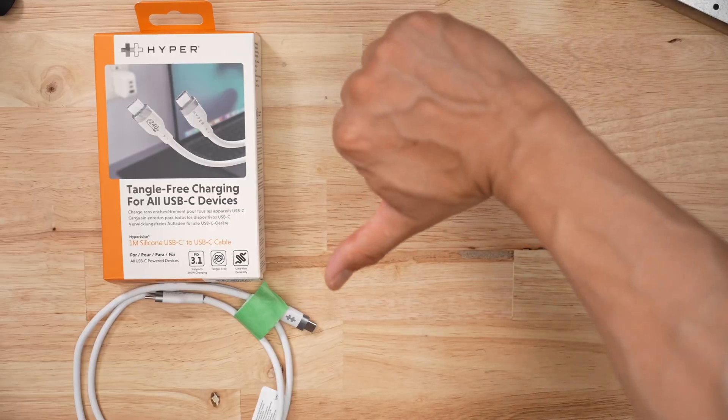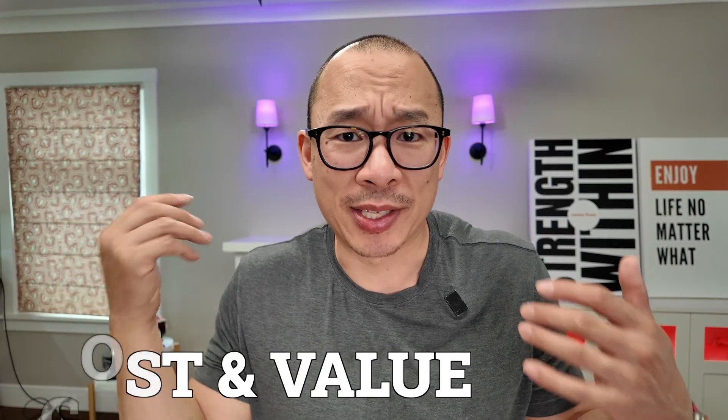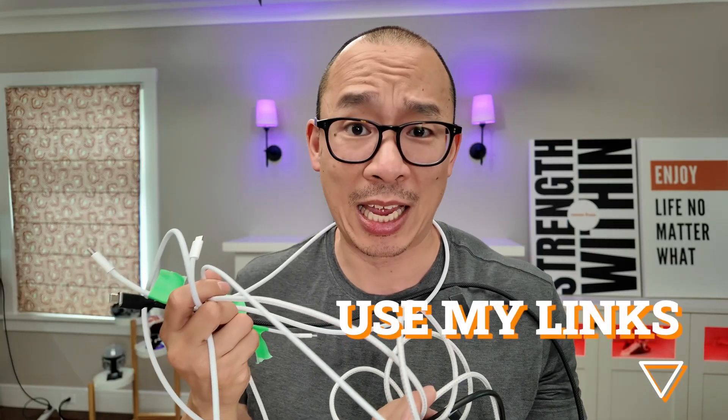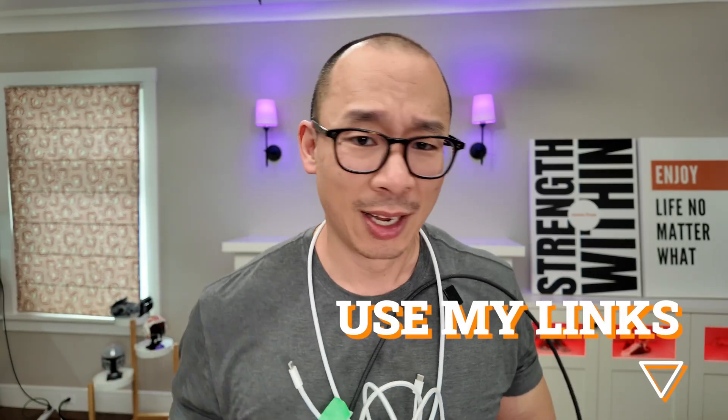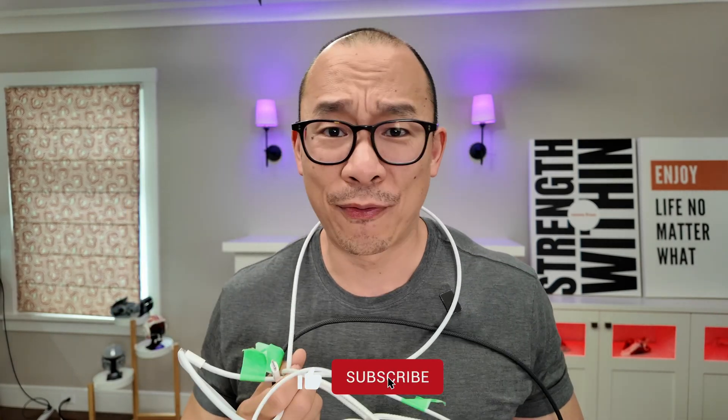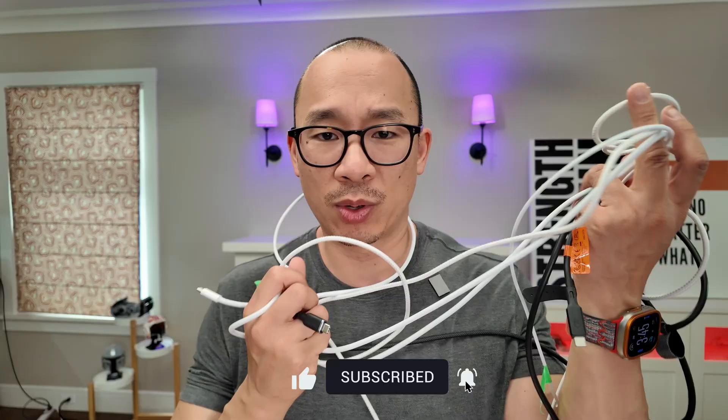So the question is: do I recommend it as a reviewer? I can't even comment on price and value because the thing didn't survive its own stated bend count. Out of the 12-plus cables I've tested, not too many of them failed. So stay away from these guys. I'm on a mission to figure out what the best USB-C cables are out there — I'm a reviewer, not an influencer. If you're planning on getting a USB-C cable, use my links, just don't get this product. No one's paying me to make these videos. I'm just in the business of trying to figure out what the best tech is so that we don't give bad companies more of our hard-earned cash. Thanks for watching.